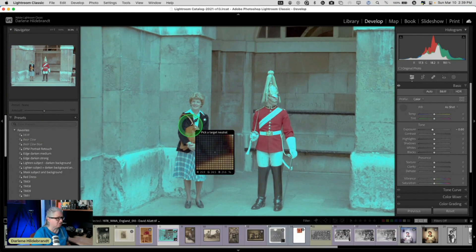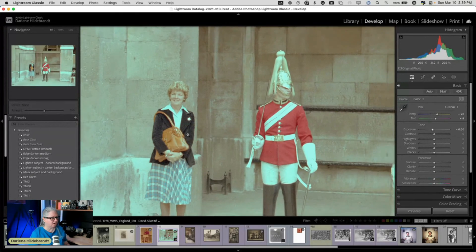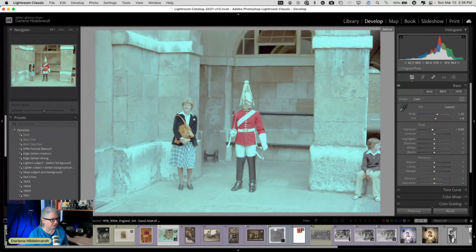We can also zoom in a bit so we can get a more targeted choice. Right out of the gate, that's way better. So look at the difference — we've gotten rid of that cyan cast. So that's pretty good. Then we can work with these sliders a little bit as well. We can give it a little more magenta because it's kind of green, and the highlights are a different color.